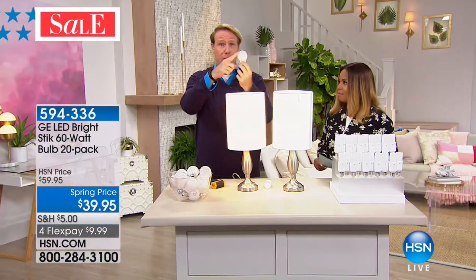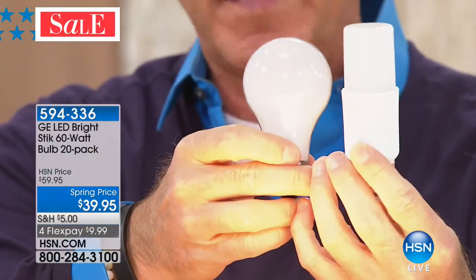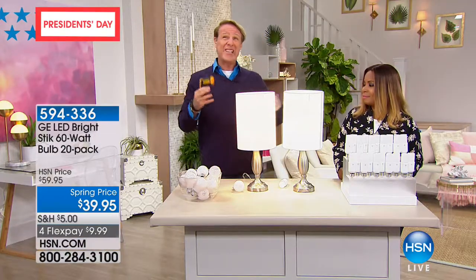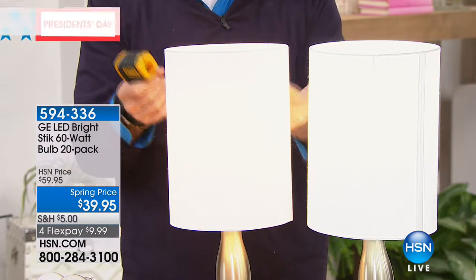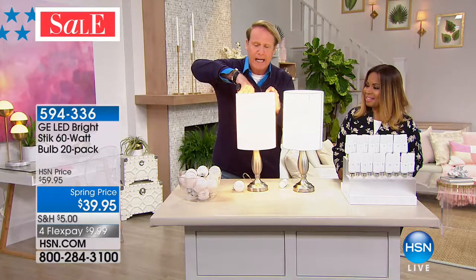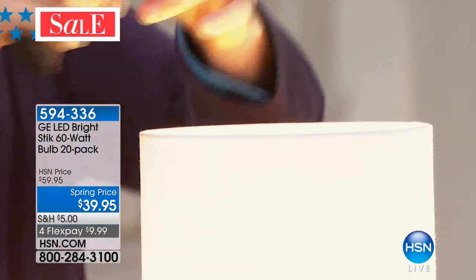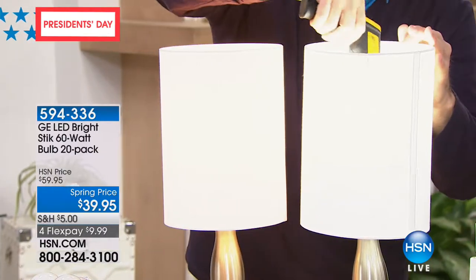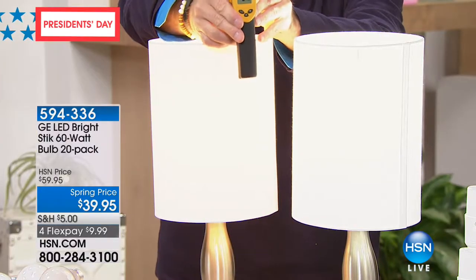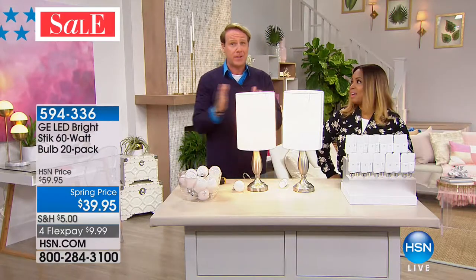These incandescent light bulbs are so inefficient they're being phased out by the government — you will not be able to buy an incandescent in the United States in the next five years. They're basically heaters that happen to give off some light. If you had an easy-bake oven, it was a cardboard box with a light bulb that baked because it gets up to 350 degrees Fahrenheit. I just turned this lamp on and it's already at 244 degrees — if I touch it, I'd get a second-degree burn. Now I'm taking the temperature of the LED with the same temperature gun: 84 degrees Fahrenheit. So it's safer, lasts 13 years, and saves up to 85% on your lighting cost.